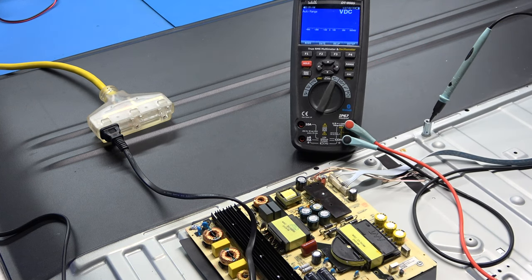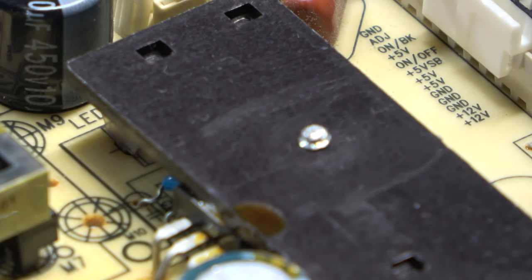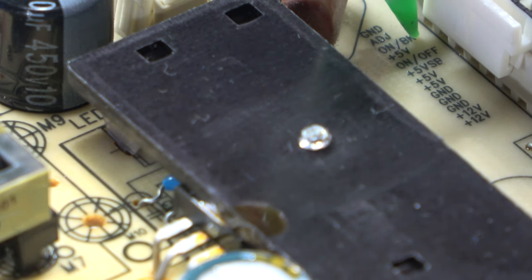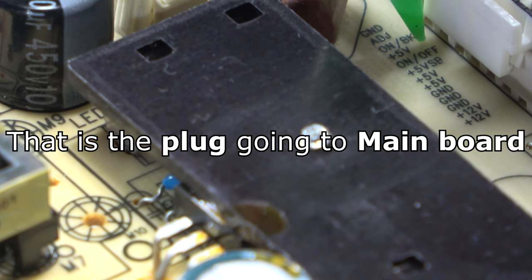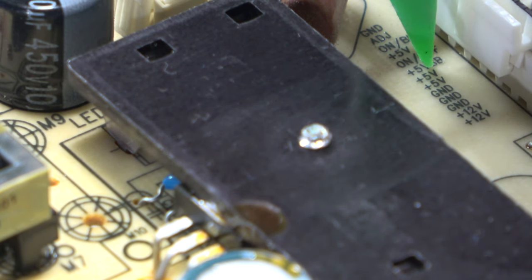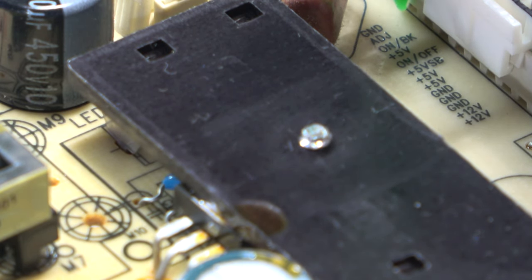I've got voltage there and the TV is on, so I'm going to check at this connector right here and look for the backlight-on voltage. We've got ground, and what looks like BK for backlight - that's the signal coming from the main board to tell the backlights to cut on. Then we've got 5V on/off for power supply on, a 12-volt rail, a 5-volt rail, and 5-volt standby marked VSB. I want to check and see if we get backlight-on signal on the BK pin, which is the third pin.